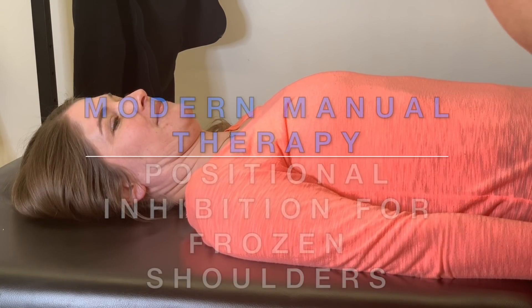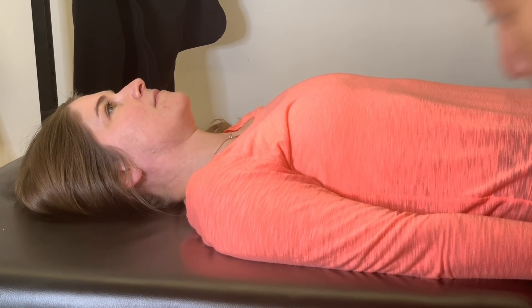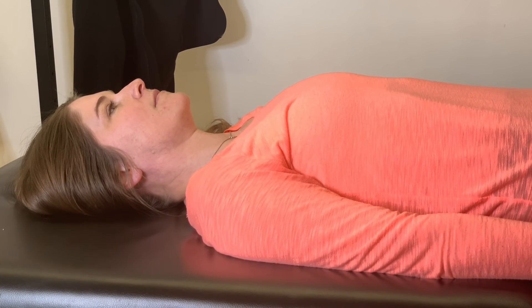How's it going, Modern Manual Therapy fans? It's Dr. E with Modern Manual Therapy, Edge Mobility System, and Untold Physio Stories podcast. And this is one of my favorite techniques for frozen shoulder.